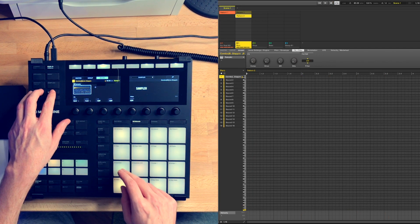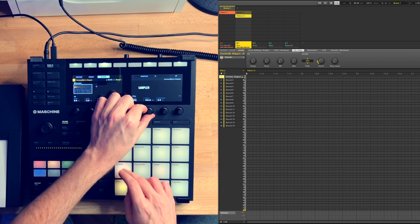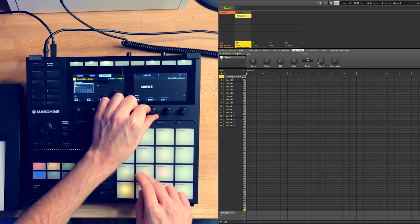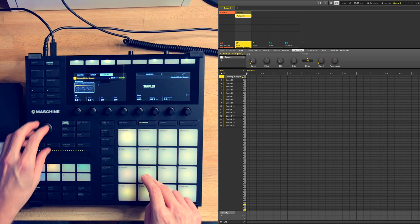There was some bass in the sample, so I high-pass filtered it to remove it. This is not always necessary to do at such an early stage, but I was sure I was going to add a bass line later on, so I wanted to have the low end clean right from the start.